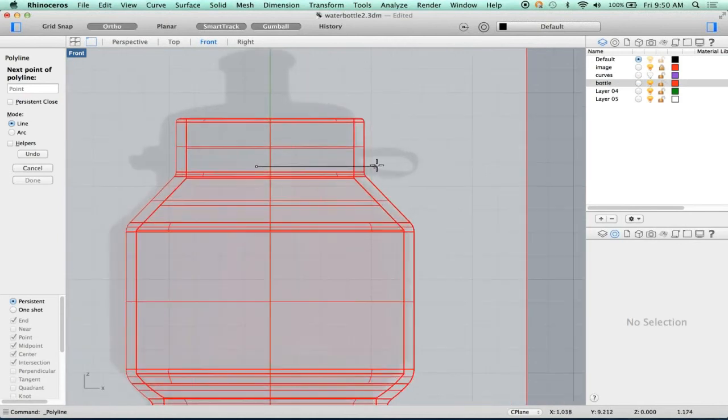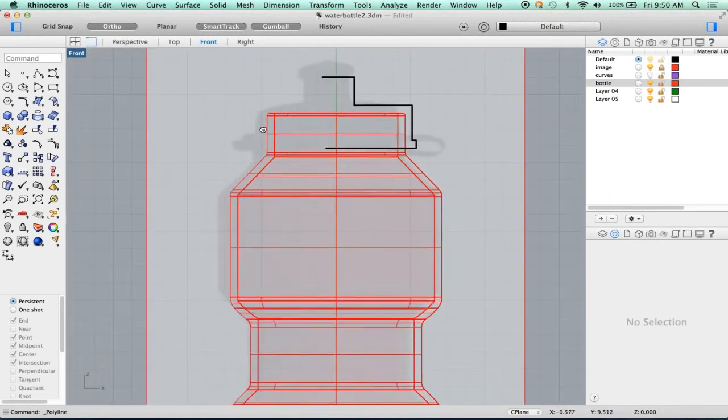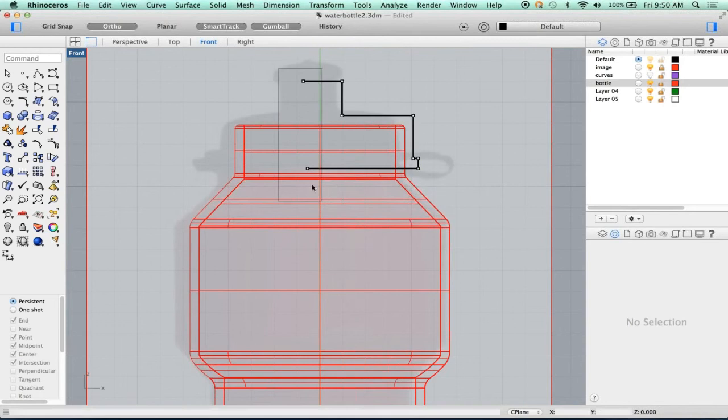I'm going to just bring this over here. It's going to have a little bit of a lip on it. It's going to come up, come over, and have a little spout. Something like that. So it's overdrawn. How do we fix it? If I pick these two points — we already did this trick — double click and hit zero. So those are now lined up.